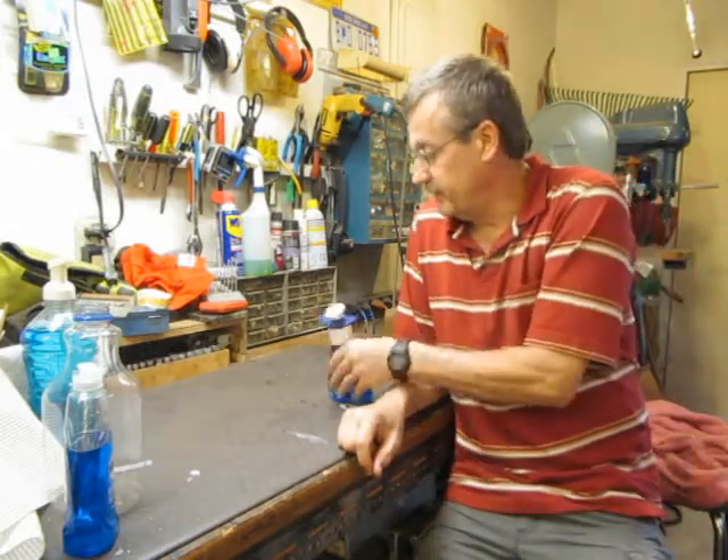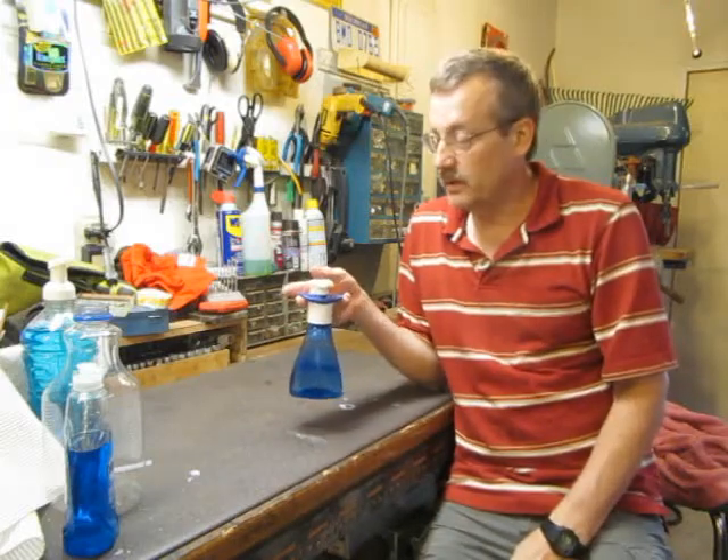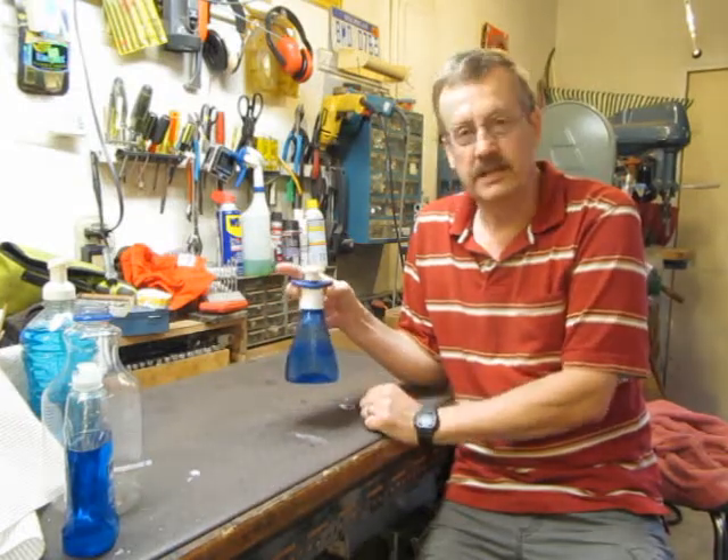Welcome back to my man cave. I'm going to do kind of a fun video today. I don't know about you, but I have these foam dispensers around for washing your hands. It seems like you're filling them up every one or two months, and that's an irritation.